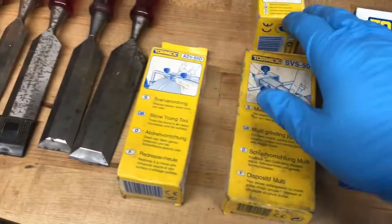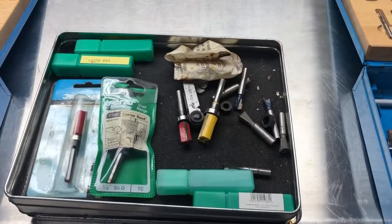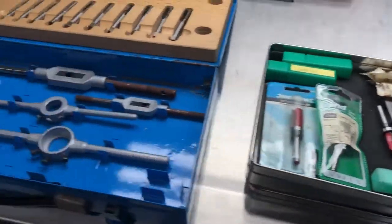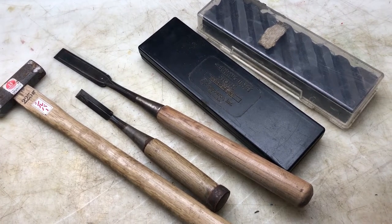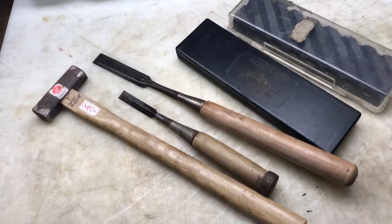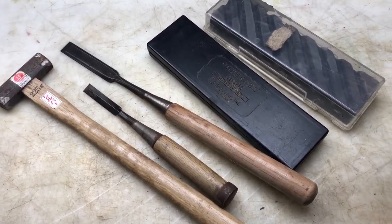So basically I got a set of chisels, a Trend router, Tormek guides, the two tap sets, extra router bits in quite a nice Leatherman tin, and the Japanese chisels. Quite a good tool haul this time. Thanks for watching — if you got this far, don't forget to put your guesses in the description to enter the competition. Thanks for watching, bye.